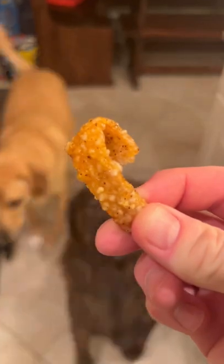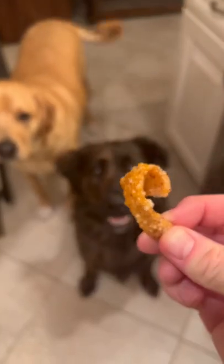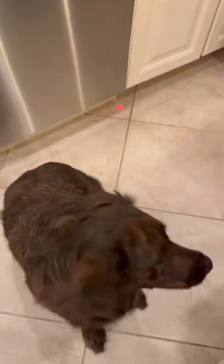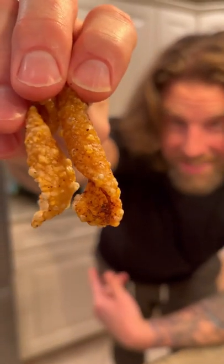We got pork skin cracklins. Sit. Look at the pork cracklin. Oh, you want one, Riggsie? He's a good boy. And this is how we make pork cracklins for dogs.